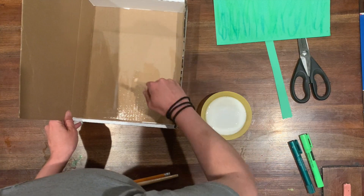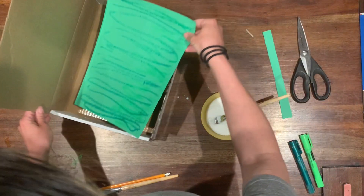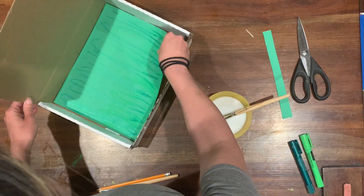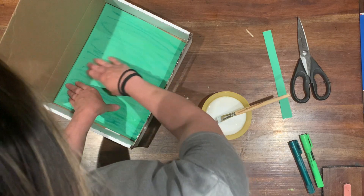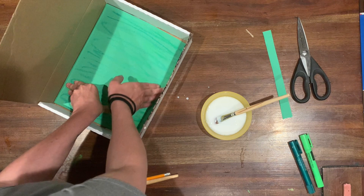Then I'm going to take my paper — and this is where I made a little bit of a mistake — I'm going to carefully place it in, but I want to smooth down the paper.